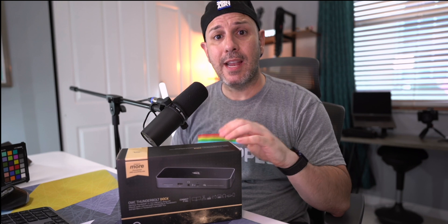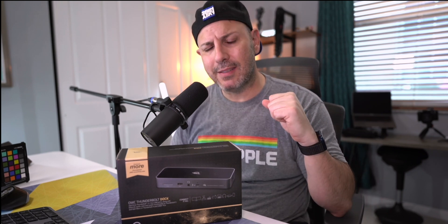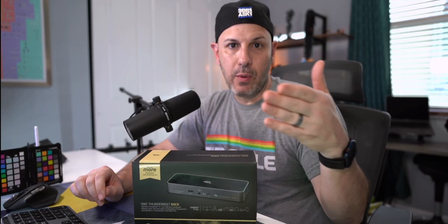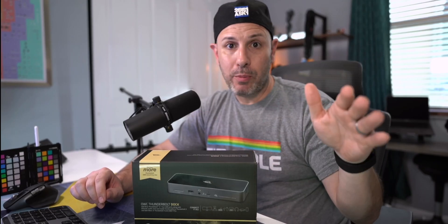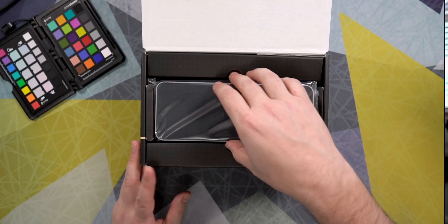So in today's video, we're going to take a look at it, unbox it, and tell you at the end of the video whether you should purchase it or not. While we are opening this up, just to make sure that you and I are on the same page — this video is not sponsored by OWC. This is not paid by OWC. I bought this using my own money and OWC has no editorial control in the content we're going to talk about today. Matter of fact, they're watching this video at the same time you are, so this is not a paid review.